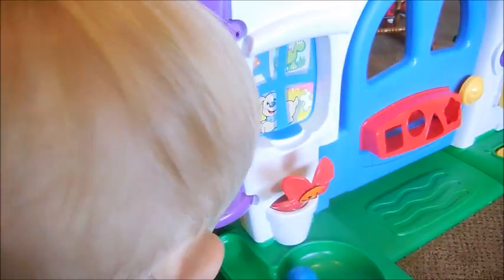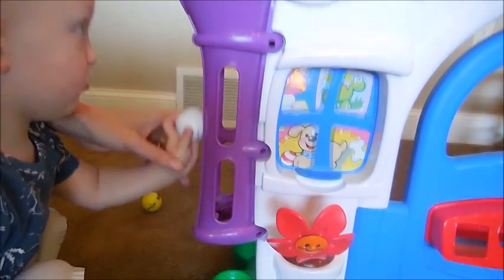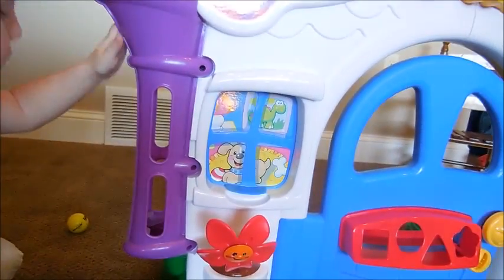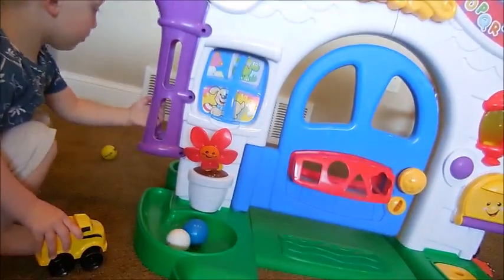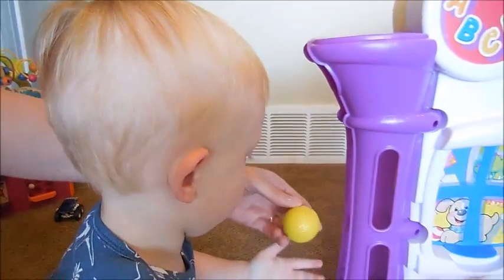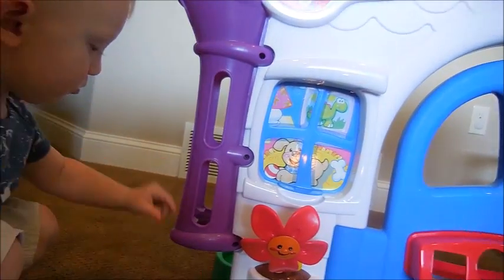Can you do this one? Can you put it up here? Up here, up top. Yay! What about this ball? Can you do this one? Up here, right here, put it in right here. Yay!